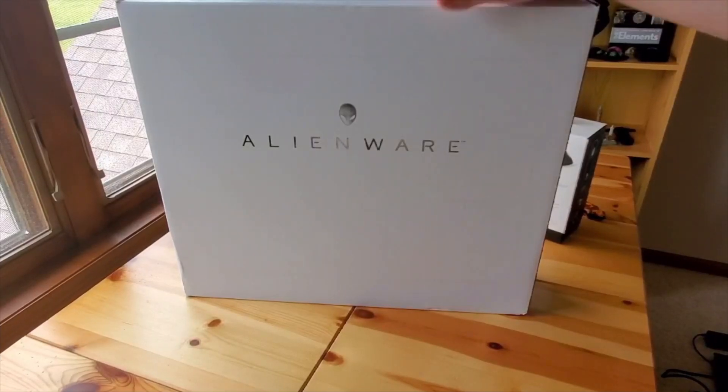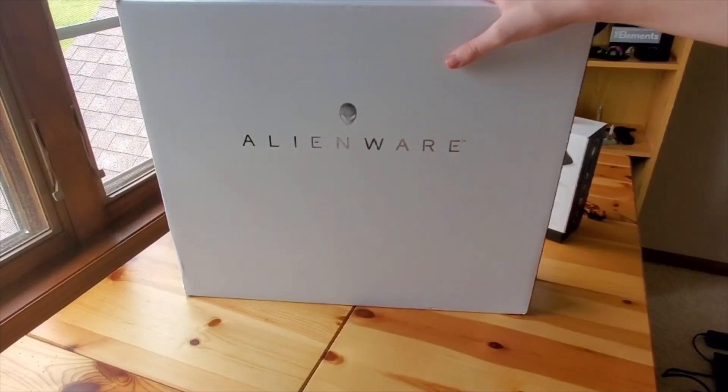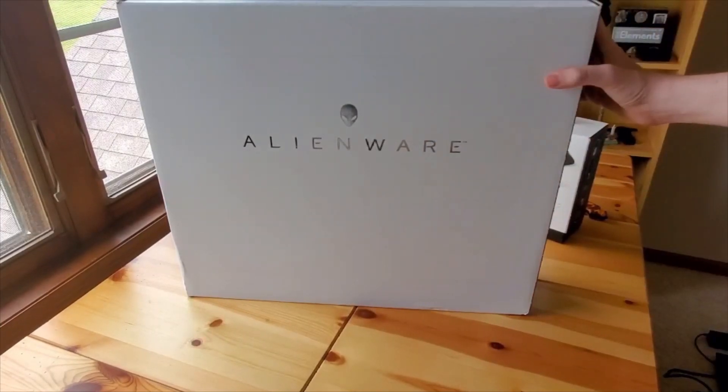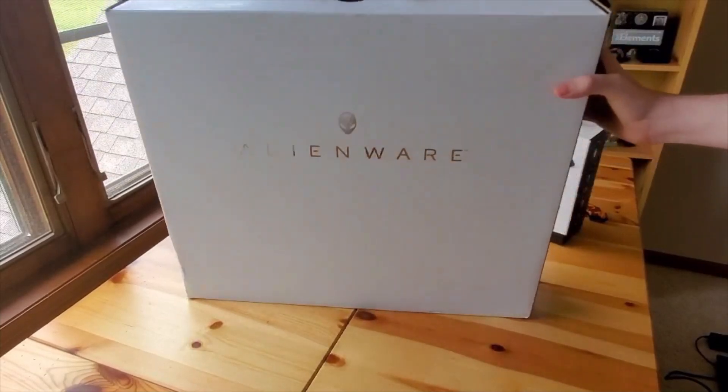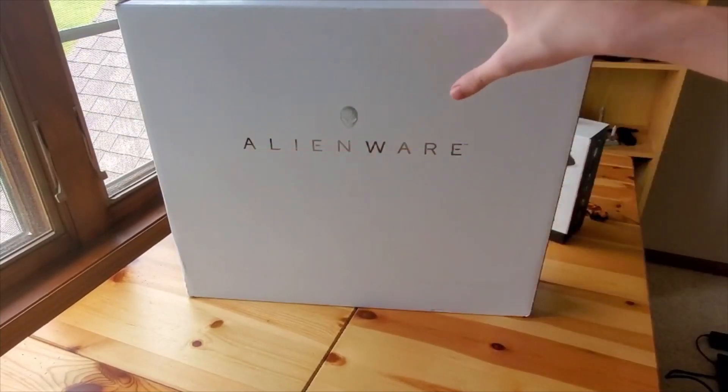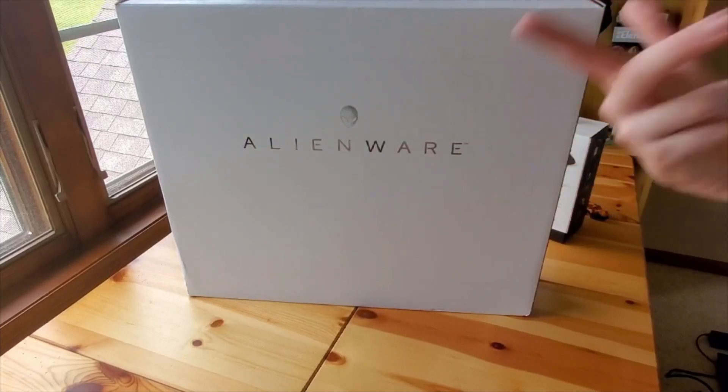What's up guys, PSauce here, back at it again with another video. First off, I wanted to apologize for not having uploaded for a while, but hopefully this video makes up for it. Today I have a very special video. By the way, it's not sponsored by Alienware — I just got this and thought I'd unbox it.